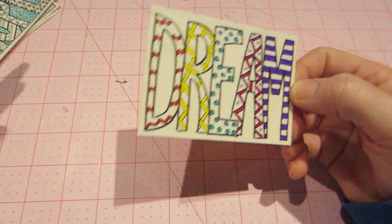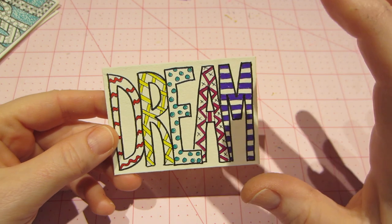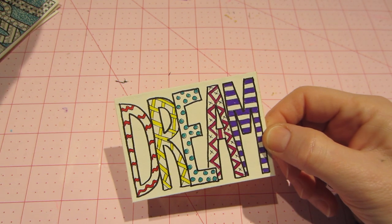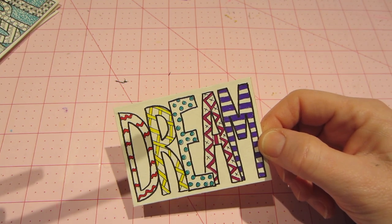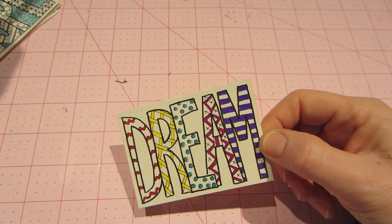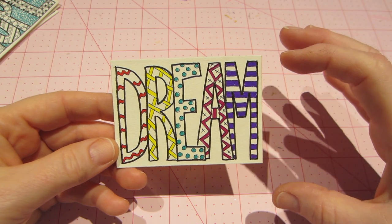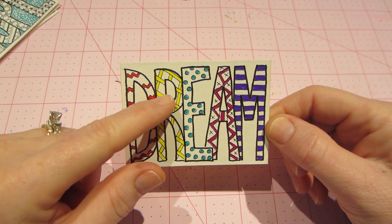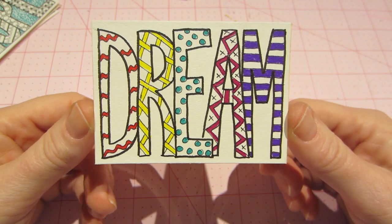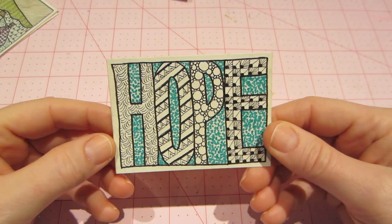I colored this one with my fine point Sharpies. I sprayed all of them first with a matte sealer — a spray varnish — because I was afraid the ink would run. It's an archival India ink, I think. This 'dream' ATC was a very lightly Zentangled one — it didn't have a lot of black in it. Usually you'd block in some things with black, but I colored it with colors and I really like how it turned out.